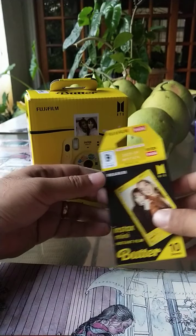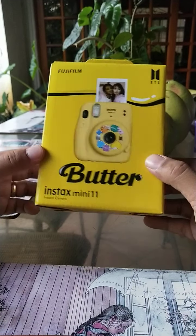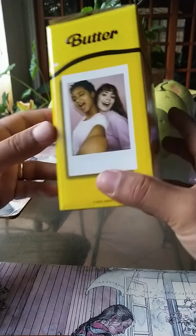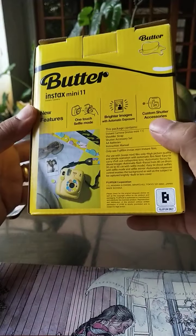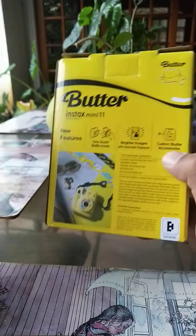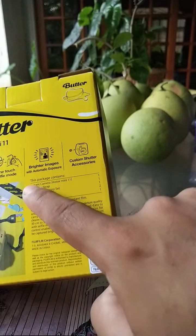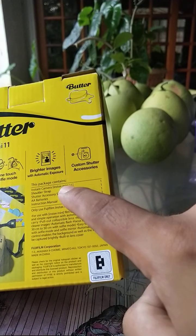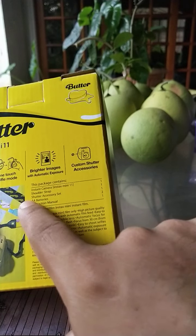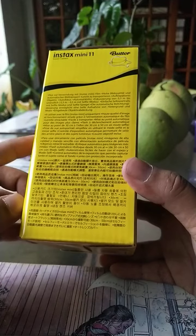Let's check the other thing. This is the product — Fujifilm Instax Mini 11 Butter, BTS. There are pictures of people looking happy using their Instax camera. It has a description, it has a melted butter heart, which is good — butter is good. And it has what it contains: Instax instant camera Mini 11 ×1, shoulder strap ×1, accessory set ×1, AA batteries ×2, instruction manual ×1.